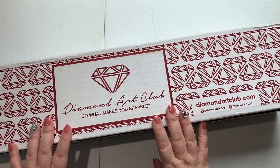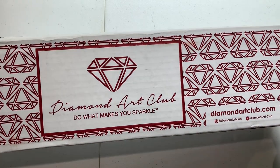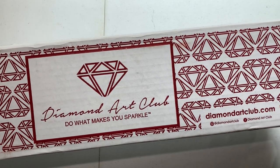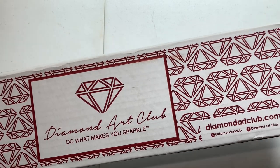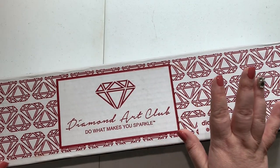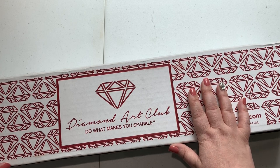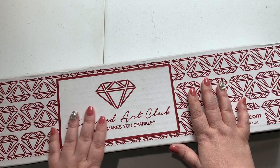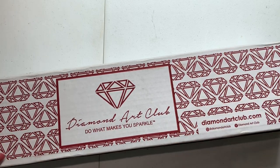Hey hey hey guys, welcome back to the channel! Jenny here, the Uncrafty Crafter. Do you see what I got today? It is a Diamond Art Club 'Do What Makes You Sparkle' box! This little box appeared on my porch today and I grabbed it as quickly as I could, so I wanted to do this unboxing for you guys pretty quick.